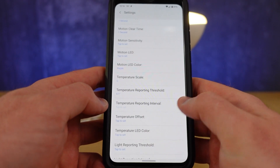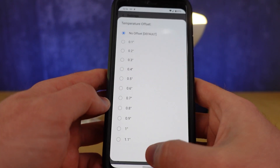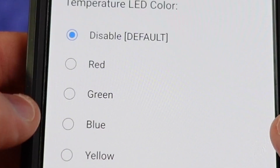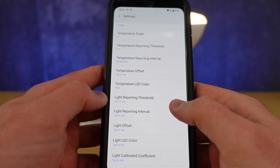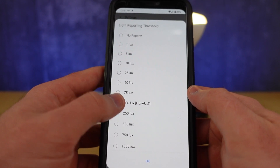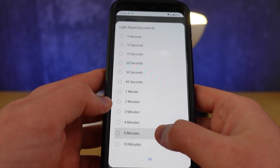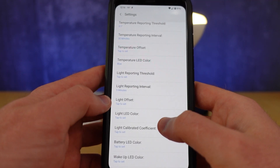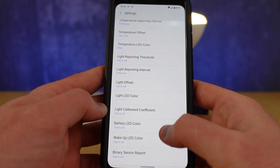If you find the sensor is slightly off, you can modify an offset to make sure reporting is more accurate, and you can change the color of the LED for a temperature sensor trigger. For the light sensor, we can modify the lux value at which the sensor will trigger, as well as how often it triggers. The option is also there to modify the offset if you find it inaccurate, and like every other sensor in this device, you can choose what color you want it to be when it triggers.